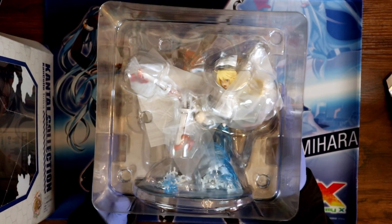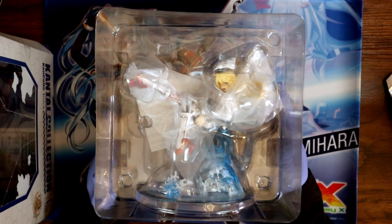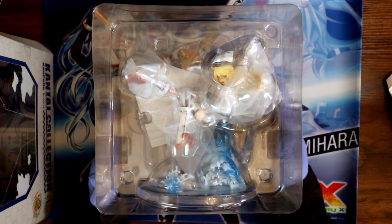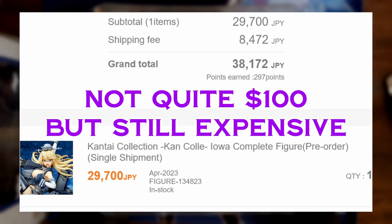When I see how big this box is and how big she is, I still wonder why they made me pay a single shipment for this. She could have definitely fit in with other boxes, with other figures. Most of the stuff that gets lumped together is bigger than this. I paid like 100 bucks for shipping — I'm kind of pissed.